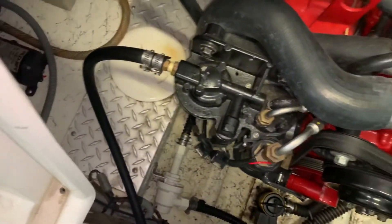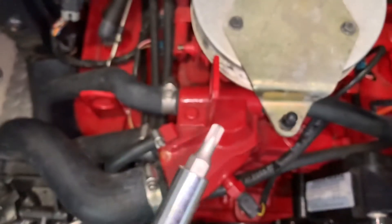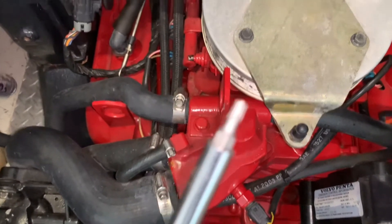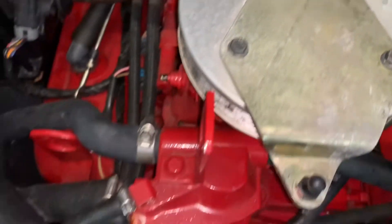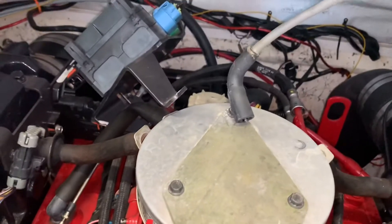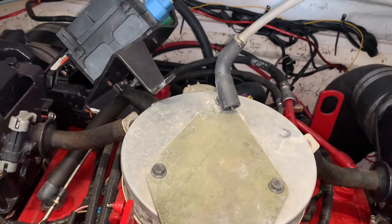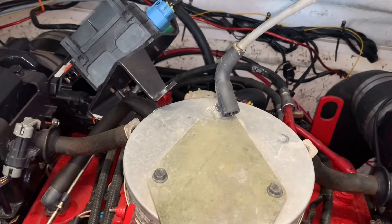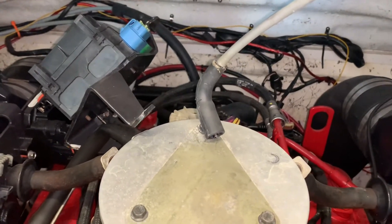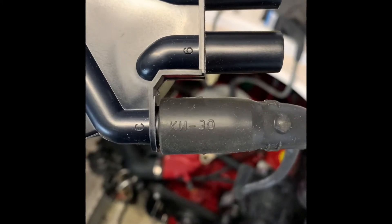I've already pulled it off — here's what it looks like. It takes a special star bit to get these things off. I think it's a T20 or T25, but you need this star bit. The new distributor cap came with new screws, which is good. My plan now: get the new distributor cap in, run the new wires, and I need to get some dielectric grease and anti-seize for the plugs.